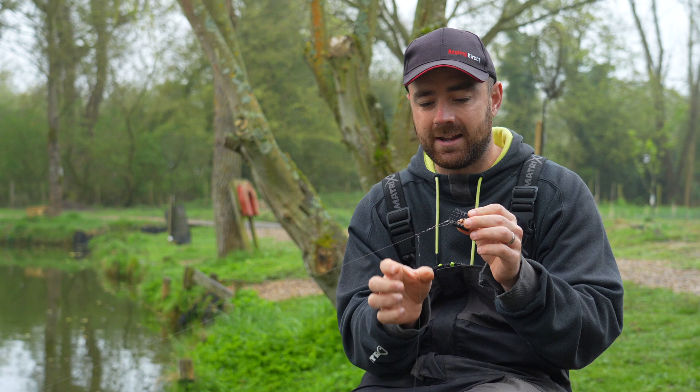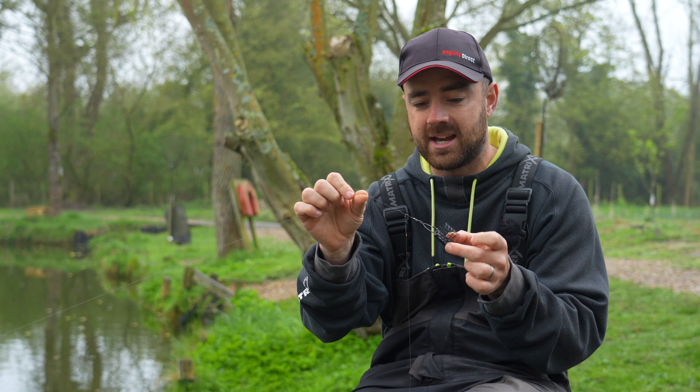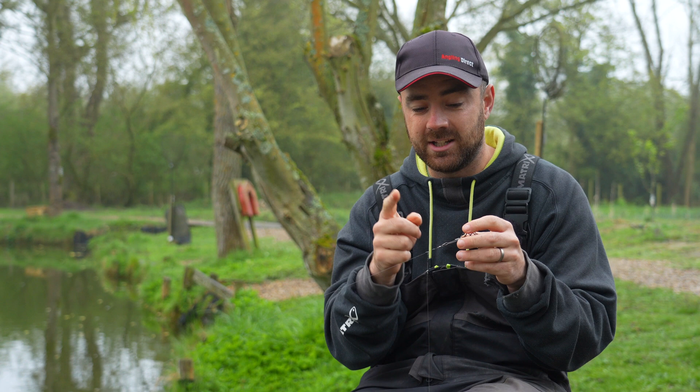It really doesn't get more simple than that. Because it's patterned off a helicopter setup, you can see the hook link spins around freely — that's where the casting properties come in. It just never ever tangles. So not only is it simple, it's pretty effective as well.